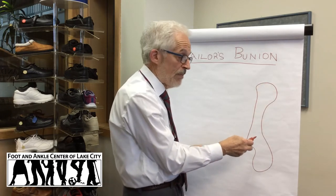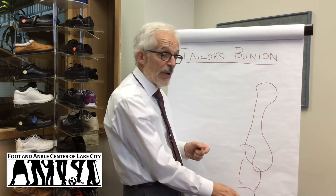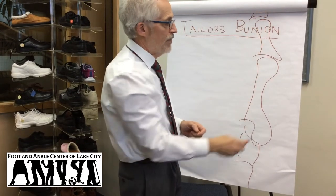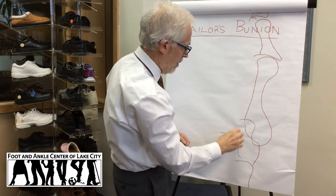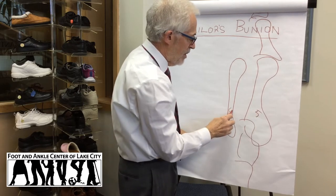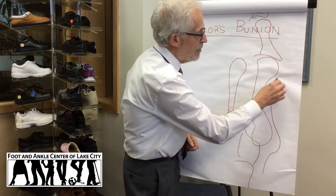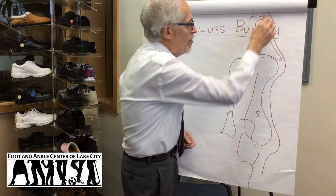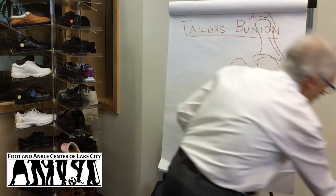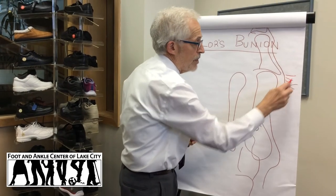This is the fifth metatarsal bone. It connects to the midfoot and back of the foot down here, and up here it connects to the toes. There's number five and number four. This is what we call the lateral or the outside of your foot, by your little baby toe. Over here is where you see the bump — this is where it goes out.